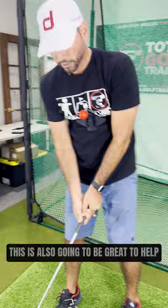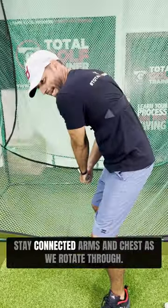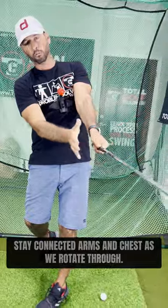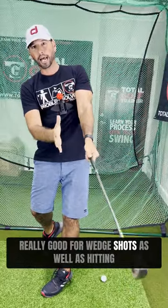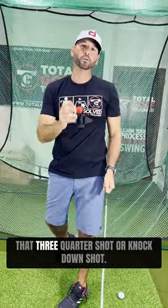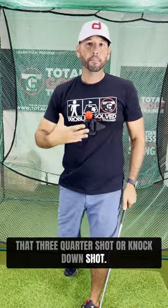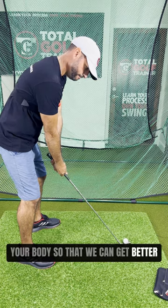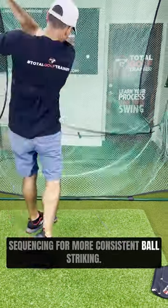This is also going to be great to help stay connected — arms and chest — as we rotate through. Really good for wedge shots as well as hitting that three-quarter shot or knockdown shot. Basically feeling the connection of the arms to your body so that we can get better sequencing for more consistent ball striking.